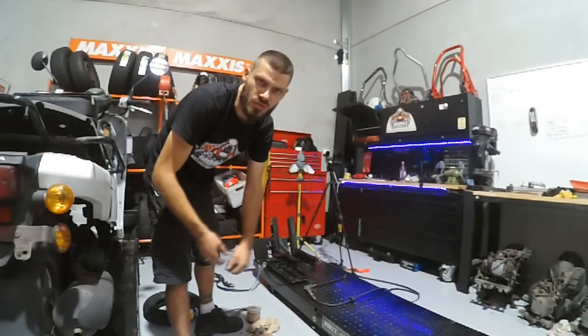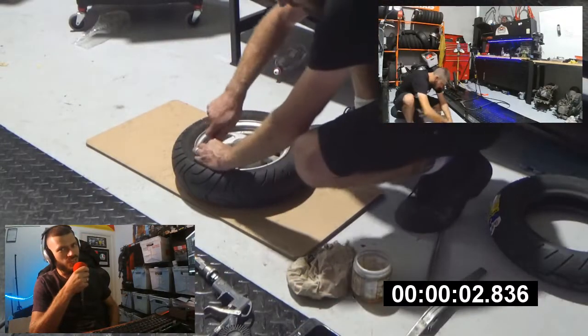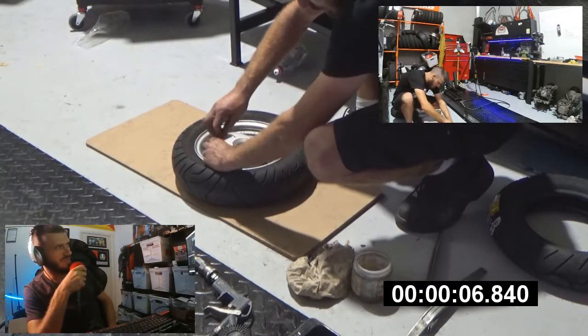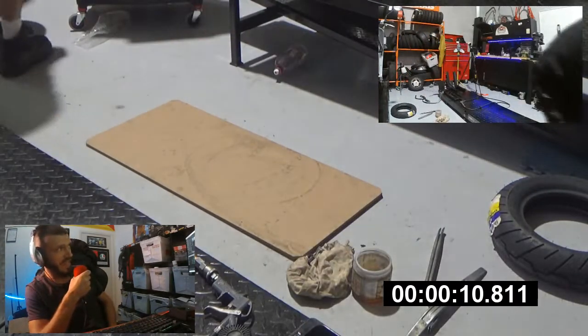Three, two, one, go. So as I said, it was take three. I had three rims to do this on, all of which are mine I should point out. With the valves out now, we're going to break the bead on the side stand of the other bike.